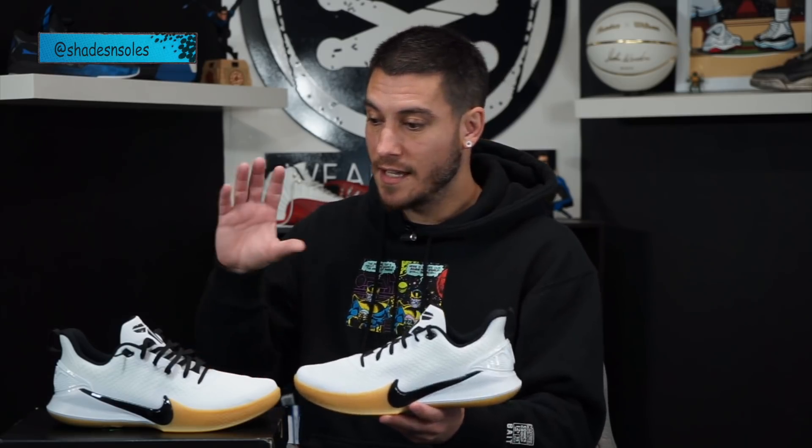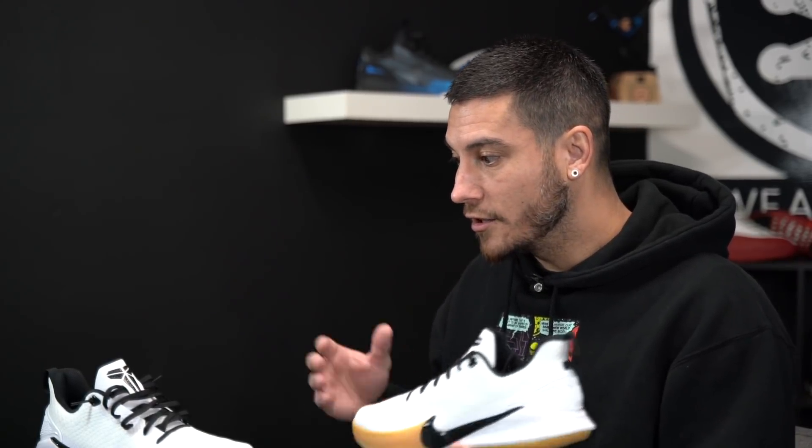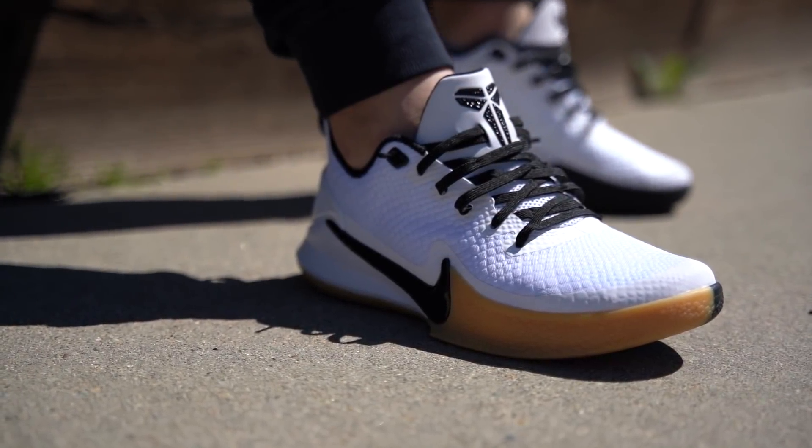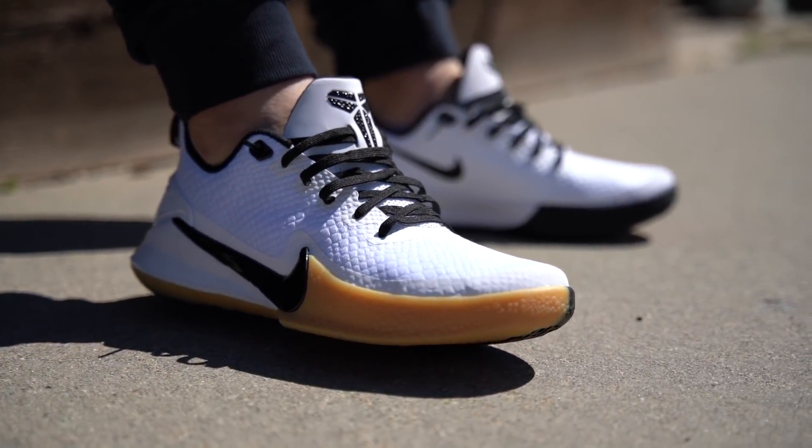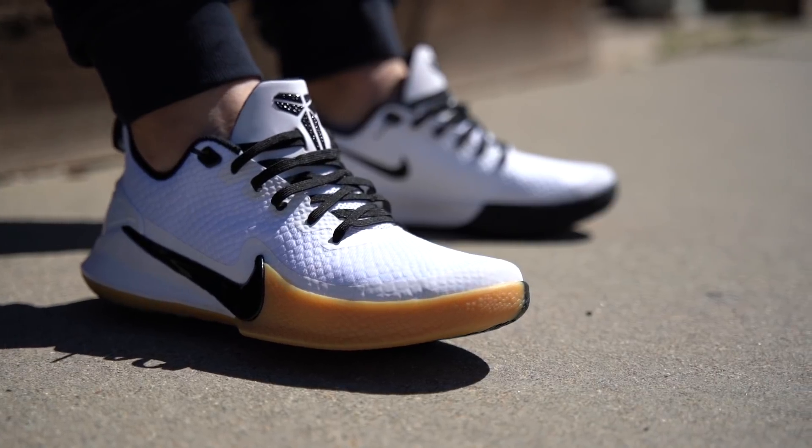Shout out to my friend Vince from Shades and Souls on YouTube. He actually bought these in his true size and he texted me saying he bought them and they fit a little bit long — did I want his pair? And I was kind of like, that's weird, like Kobes normally don't fit long. I'm a half size bigger than him typically. So he brought them over, I tried them on, and sure enough they fit a little bit long. So I grabbed them from him — shout out to you, I really appreciate it. However, they are very, very narrow on top of being long.